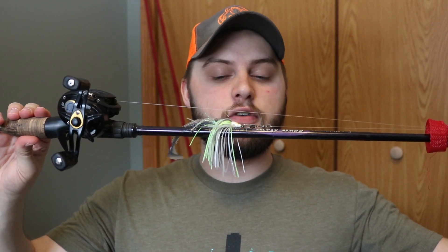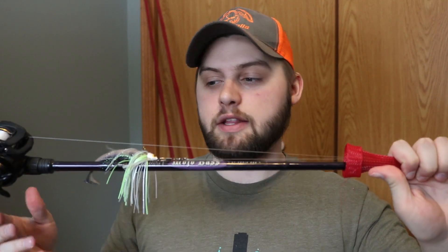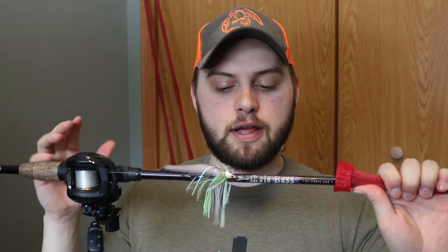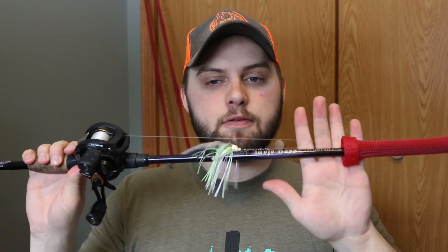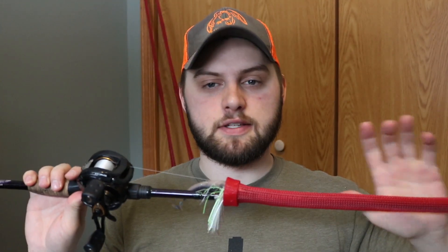You can drop shot with a casting setup just fine. This is going to cover all your light stuff — if you want to pitch a weightless Senko or anything weightless, this rod is great for that. It's also great for light Texas rig setups and other light tackle techniques.